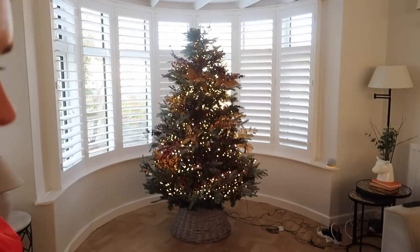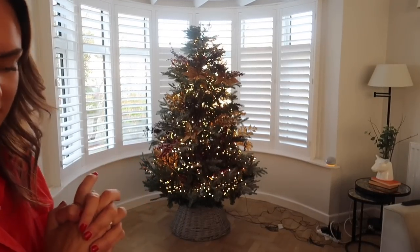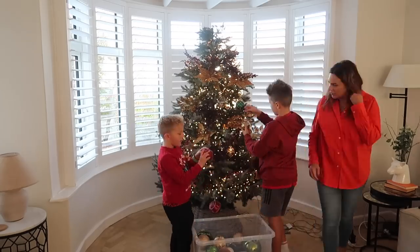Right, boys, ready? It's time for baubles - let's go!